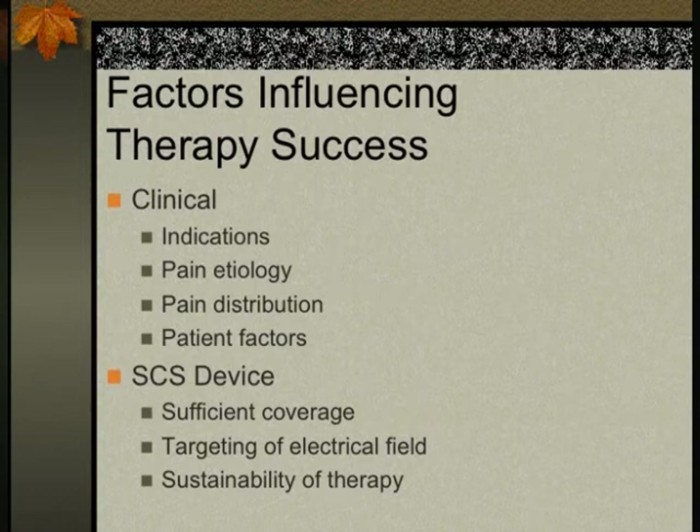Patient selection is critical. Pain distribution matters — if the patient has pain all over the body, it will be very hard to place leads everywhere. We need very good coverage. I've had patients referred for implantation where only a very small area was covered by the trial, with pain throughout the whole back and down the legs. You can't implant in that situation — that patient will have it removed very soon.